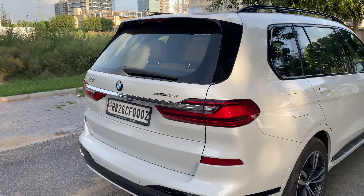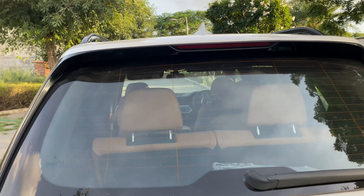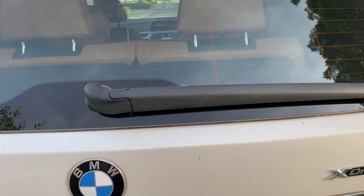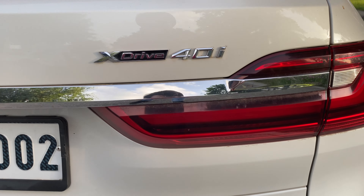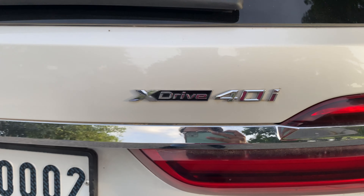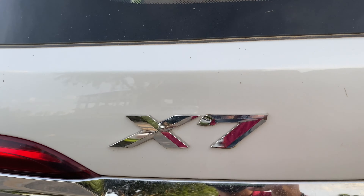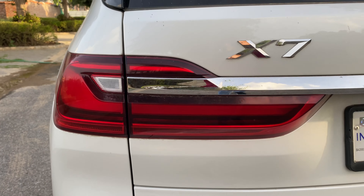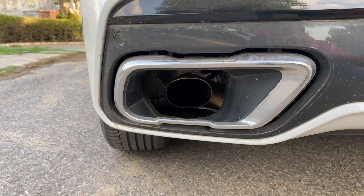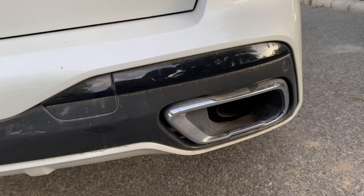Now I will talk about the back. There is a spoiler, a light, and a wiper. There is a backlight with a rear view. There is a logo, a reflector, and this type of exhaust. There are 4 sensors at the rear as well.